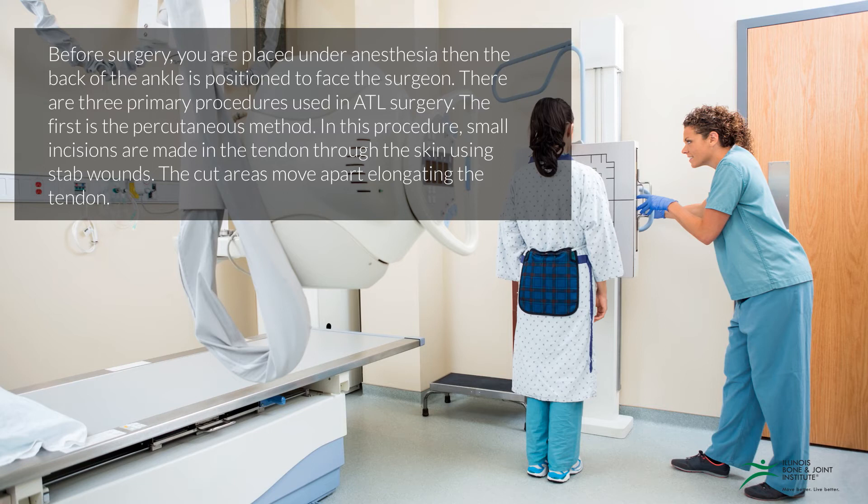There are three primary procedures used in ATL surgery. The first is the percutaneous method. In this procedure, small incisions are made in the tendon through the skin using a stab wound. The cut areas move apart, elongating the tendon.